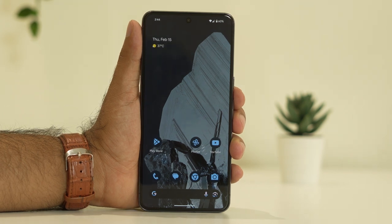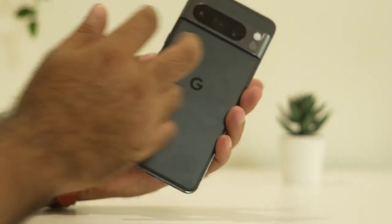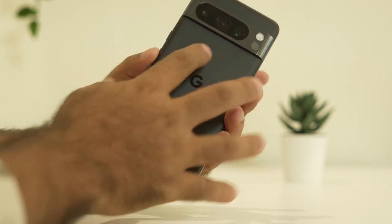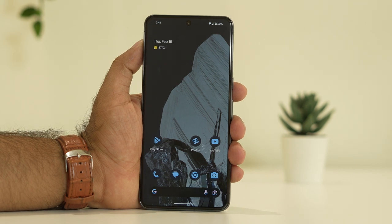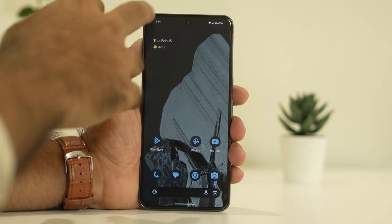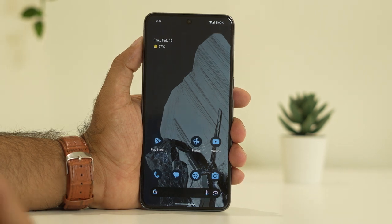The first fix is to make sure that you clean both the front camera as well as the back camera. Clean the camera with a very soft cotton cloth. This is very important because sometimes some kind of hindrance or oily residue might be there which is causing the issue. So just clean it with a soft cotton cloth and afterwards check if the issue is resolved.